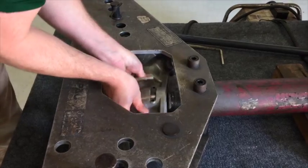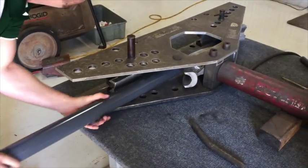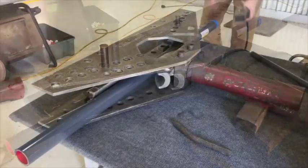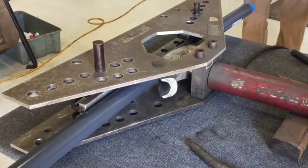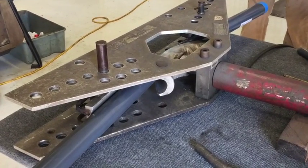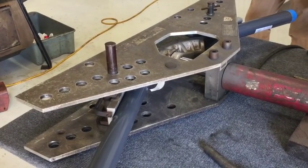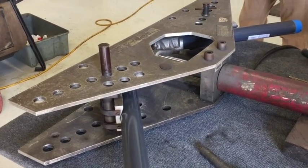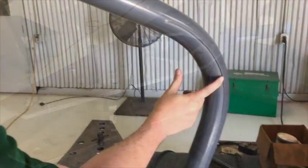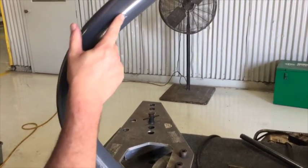We will start by demonstrating the incorrect method of using a two inch shoe for galvanized conduit. The shoe has been placed onto the hydraulic ram and the pin has been inserted. It is also correctly placed and set in the middle of the chute. Once the first bend is complete you can see the indention that is formed along the edge of the pipe on both sides.